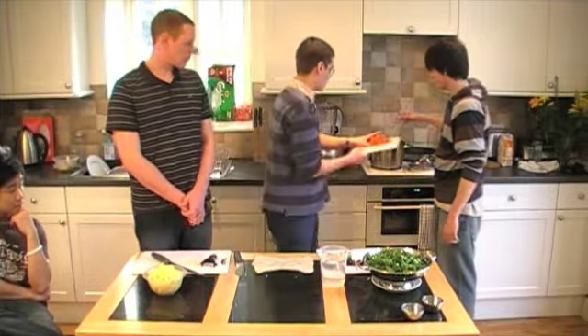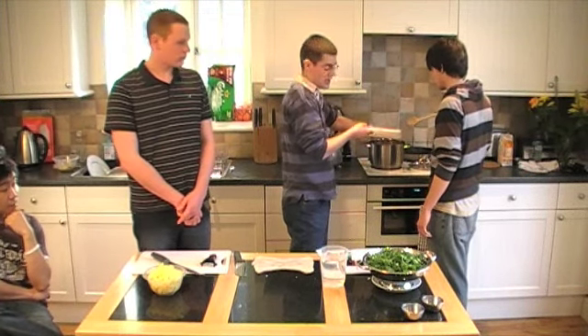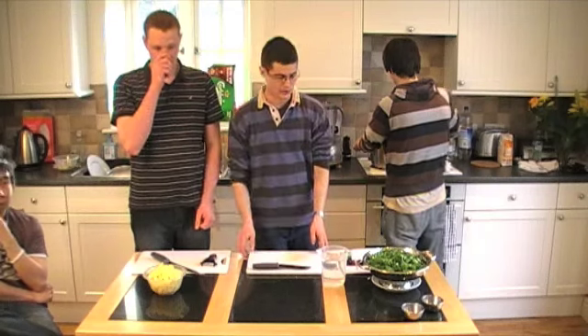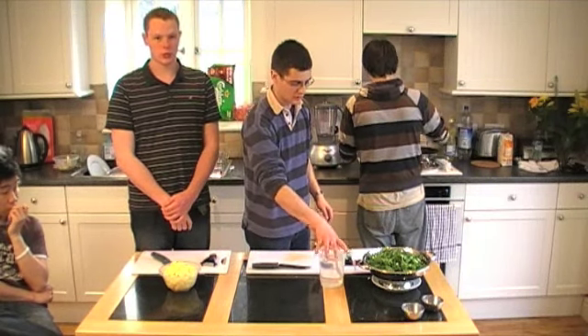Throw the chorizo in there — you've got a lot of oil coming out of the chorizo as it fries. And the garlic can go in at this point too. It's not worth putting it in earlier because the garlic is more likely to burn than the onion. Just fry those for another two or three minutes to release all those oils. Then we're going to add the potato and cold water and bring that to the boil.